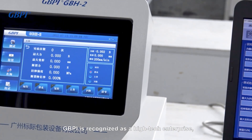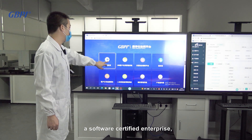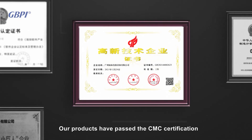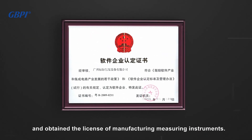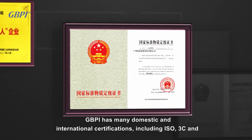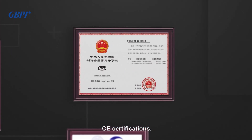GBPI is recognized as a high-tech enterprise, a software certified enterprise, and a national specialized and special new enterprise. Our products have passed CMC certification and obtained the license for manufacturing measuring instruments. GBPI holds many domestic and international certifications, including ISO, 3C, and CE certifications.